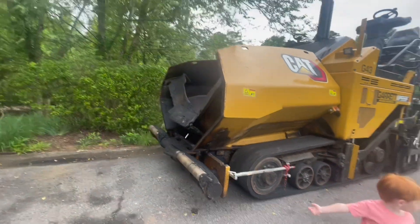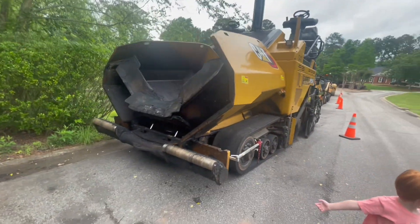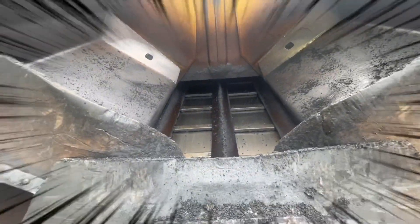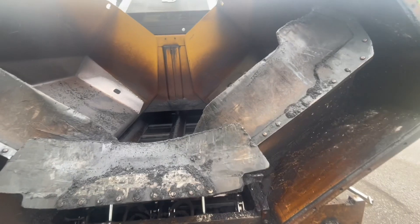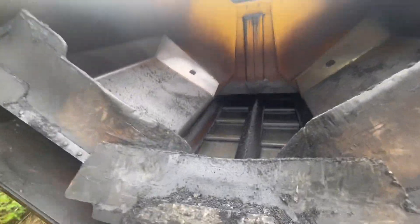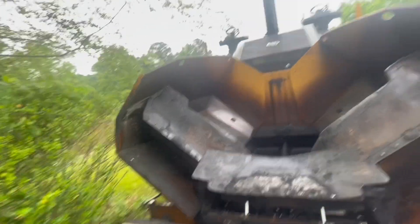Oh my gosh, look at this — look inside of this. Holy moly! That looks like almost where they churn the asphalt. They churn the asphalt and then slowly just kind of dump it out, maybe right there. Maybe I'm wrong.